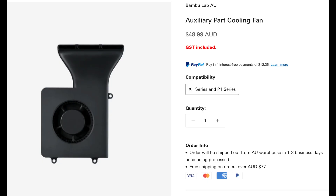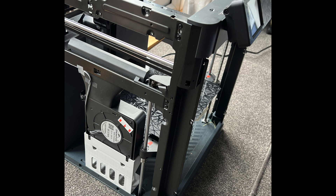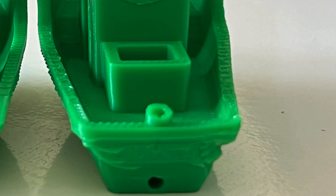Installing the optional auxiliary part cooling fan: the part arrived quite quickly. The first task was to 3D print the mounting bracket. It took me a fair while to figure out where the fan needed to go as the instructions were very brief and the pictures were very dark — noob, remember. After watching some YouTube videos I eventually figured it out and the installation went smoothly. It did make a huge difference to print quality of small delicate parts, however being mounted on the left-hand side, prints on the right-hand leeward side can still have a few melting moments.